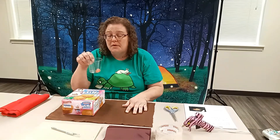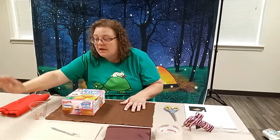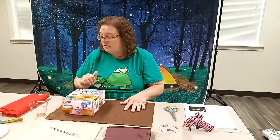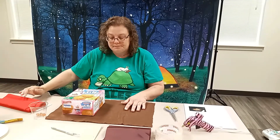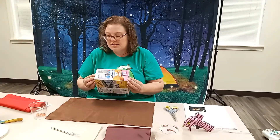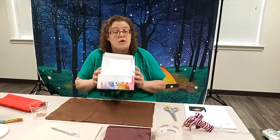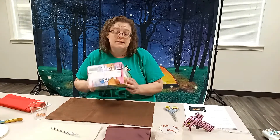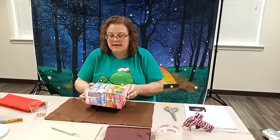I also have my marbles for the eyeballs, my glue, a tray for the glue, and a paintbrush to paint it on. I also have my red felt and my white felt, and a box — just any kind of box. If you have a wooden box, that's fine. If you have a cardboard box, that is also fine.